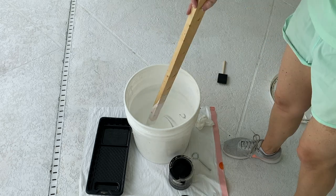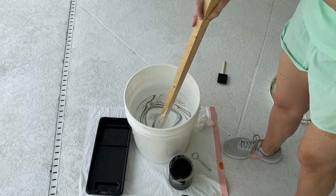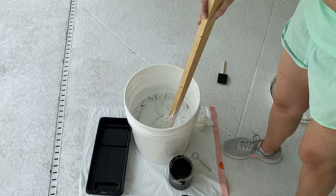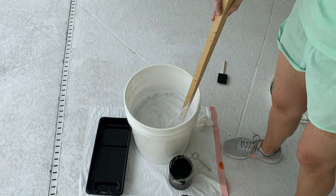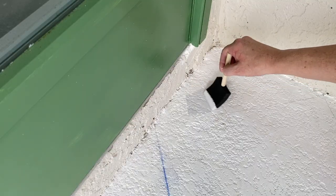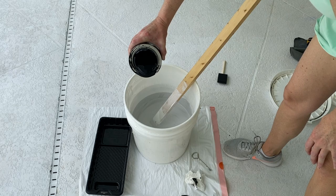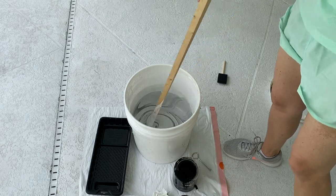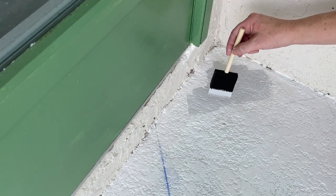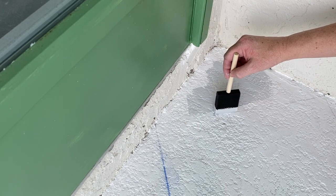Start small because you can always add more — a little goes a long way. I'm going probably even lighter than a medium gray. That's not quite as dark as I would like — a little bit darker. All right, now this seems more like what I'm after, so I'm going to get painting.